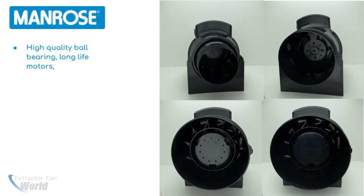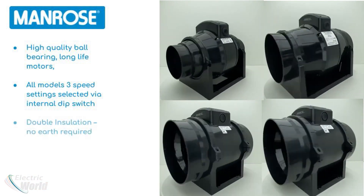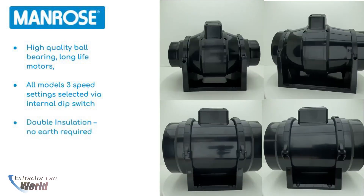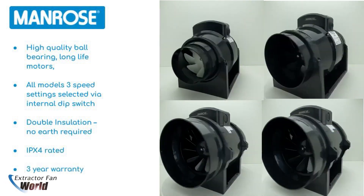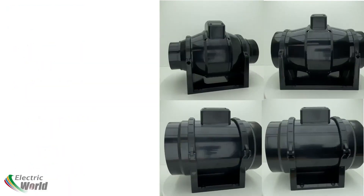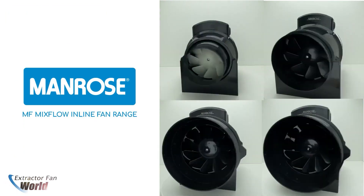With high-quality ball bearing long-life motors, 3-speed setting select for easy installation, double insulation design negating the need to earth, IPX4 rated and a 3-year warranty, the MF range from Manrose is a tried and tested workhorse that is a great choice for your extraction needs.